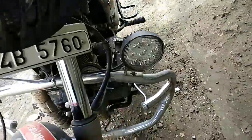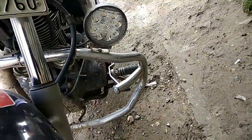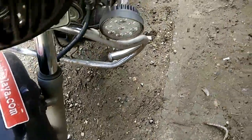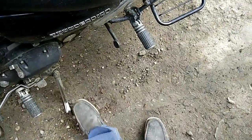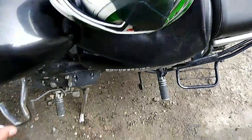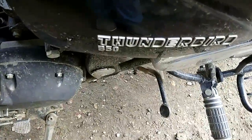The thing I love is this big light which gives you a daytime experience. Then these foot pegs, which are really sturdy and look good — I like them as compared to those on the Classic 350.